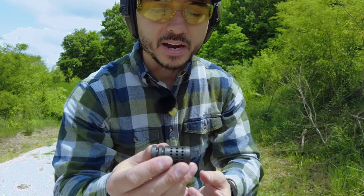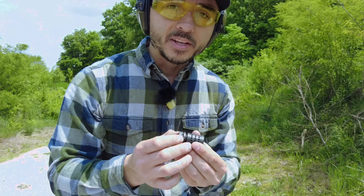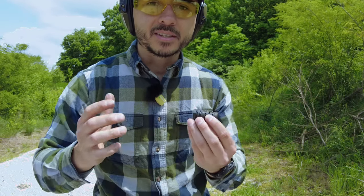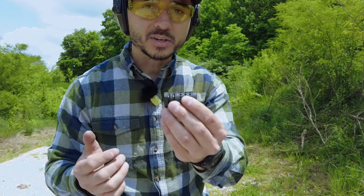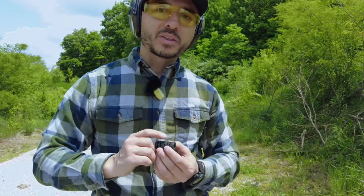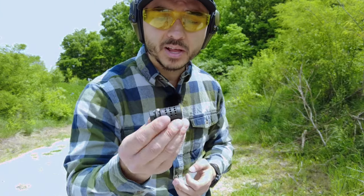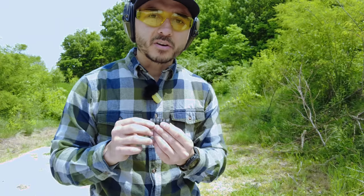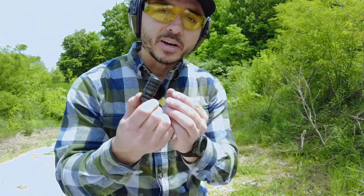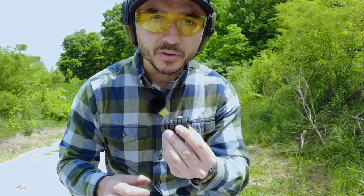In today's video we'll be using 5.56 or .223 Remington cheap steel Red Army ammunition to check how much muzzle rise this eliminates. We're going to do a test with the standard A2 birdcage, then switch to this and check out the muzzle rise. We'll be doing all tests with the Mantis X10. These are only $10 — pretty affordable — and there's a coupon code in the description if you'd like to pick some up from New Frontier Armory.